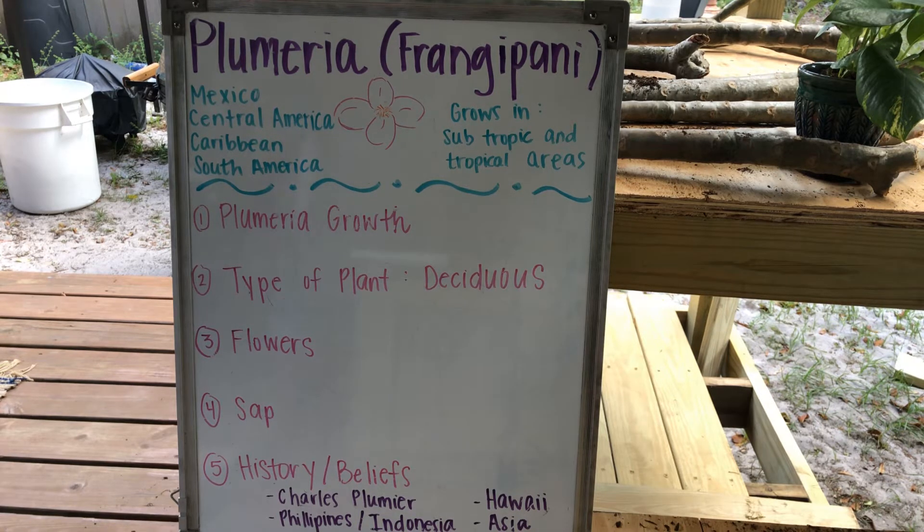Just a little bit about the Plumeria tree before we get started. The Plumeria or Frangipani tree grows in subtropical and tropical areas — areas that are hot, get a lot of rain in the summer and springtime, and are also humid. Areas like this include, but are not limited to, Mexico, Central America, the Caribbean, and South America.